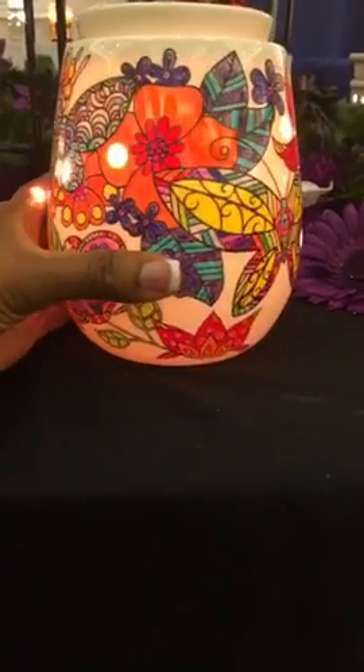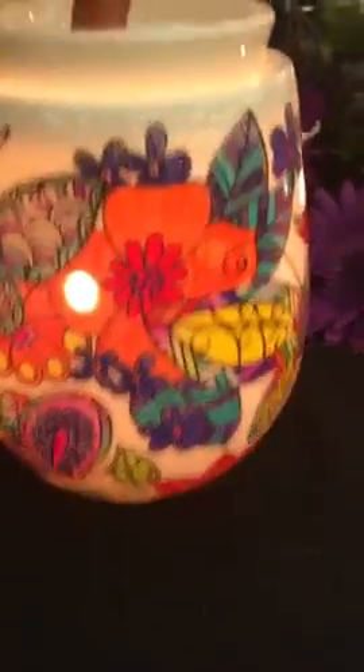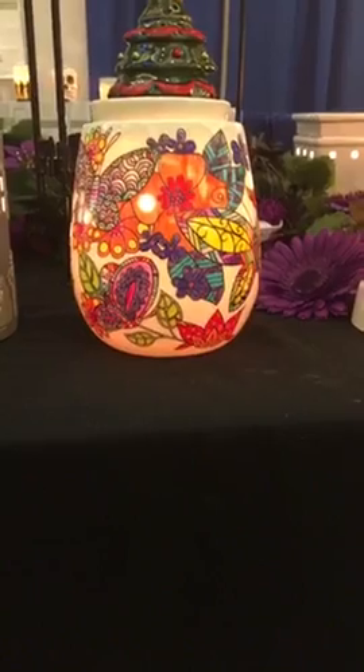So this warmer is just $35. You put the wax right here on top, in the dish. And it has a light bulb inside. Absolutely gorgeous, isn't it? Really pretty, guys.